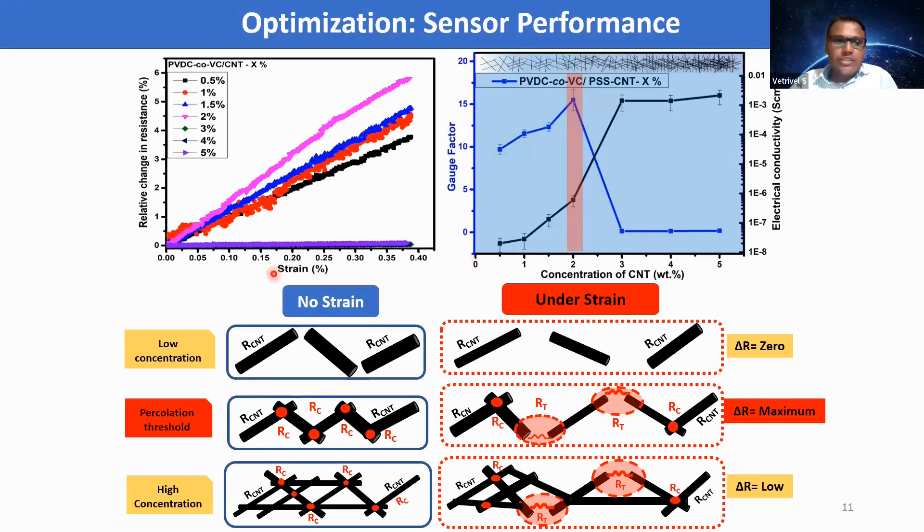To optimize nanofiller concentration inside the polymer matrix for efficient strain sensing performance, we varied the concentration from 0.5 weight percentage to 5 weight percentage and tested the strain sensing characteristics. We summarized the electrical conductivity values and gauge factor values for different CNT concentrations. When we increase the CNT concentration, electrical conductivity gradually increases, then at a particular point it drastically increases and saturates. This point of drastic change is called the percolation threshold, where we observe a maximum gauge factor of around 15 ± 0.5.